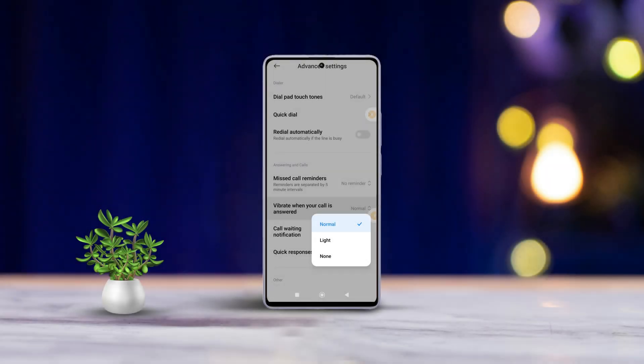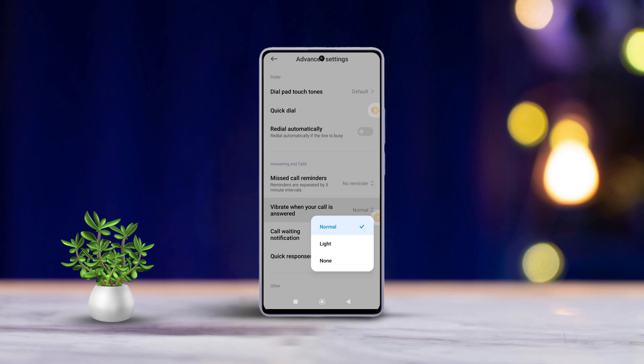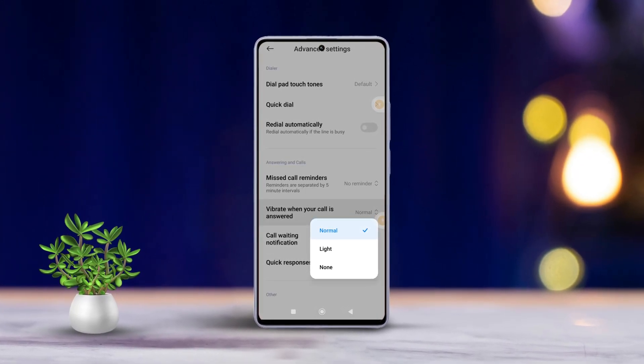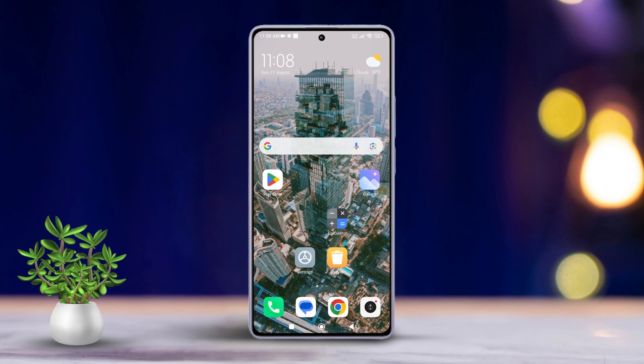Welcome back to the channel. Today I'm going to show you how to enable the vibrate when your call is answered feature on your Xiaomi phone. Let's dive right into it. First, grab your Xiaomi phone and open up the Settings app.